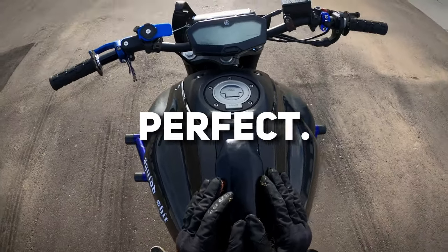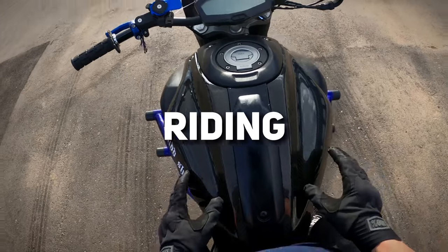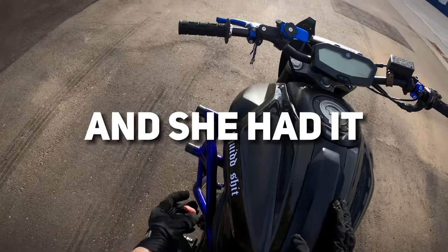To be honest, I think this bike is perfect for all your normal riding needs. It's not too powerful — I taught my ex-girlfriend how to ride on this thing and she had it in 30 minutes.